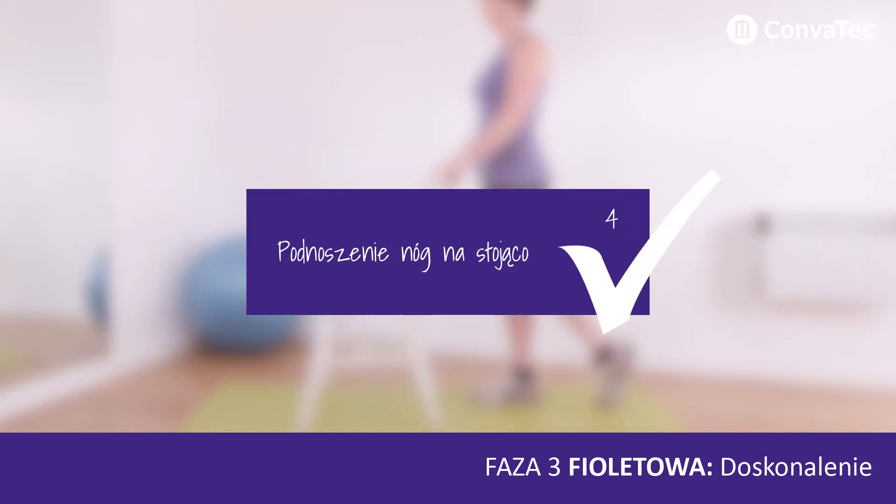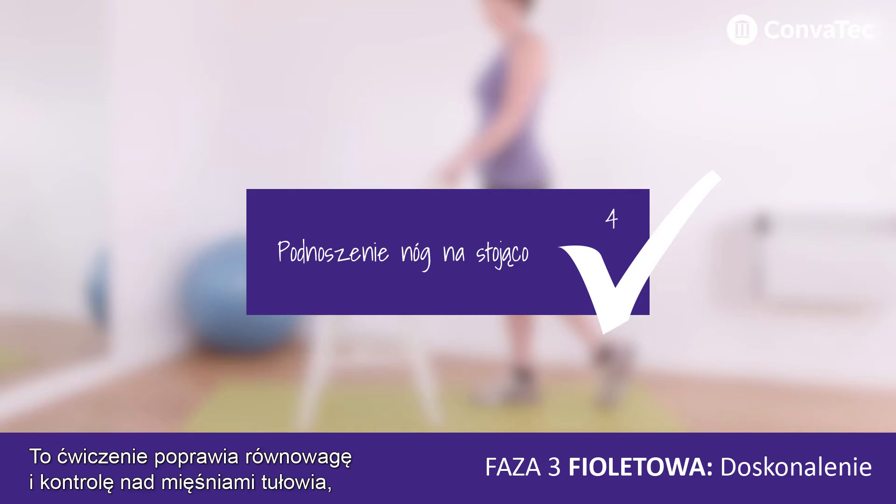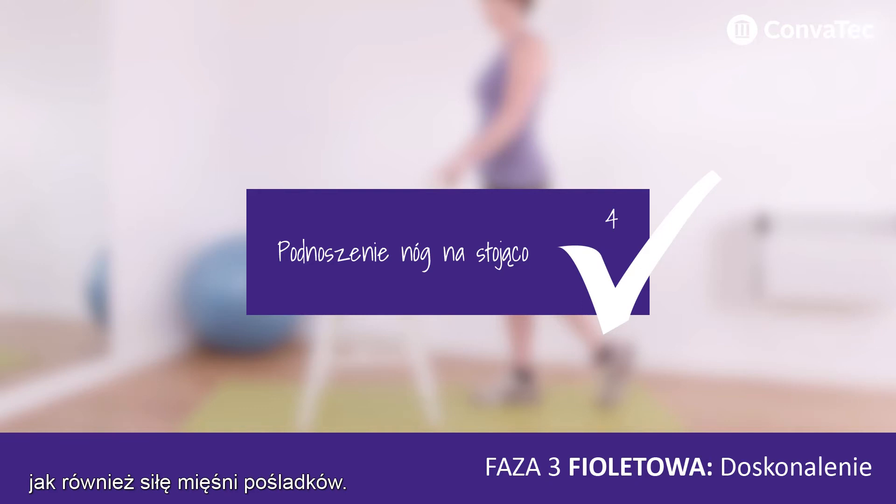Purple Phase 3 Standing Leg Lifts. This exercise develops balance and core control as well as strength in your bottom muscles. This is an easy exercise to fit into your day when brushing your teeth or when waiting in a queue.